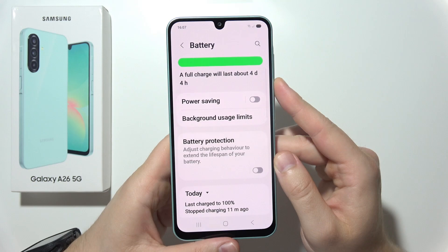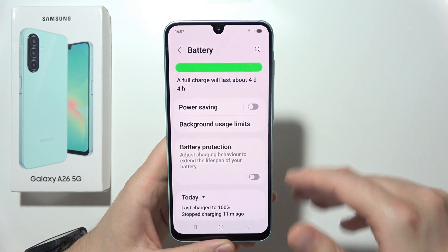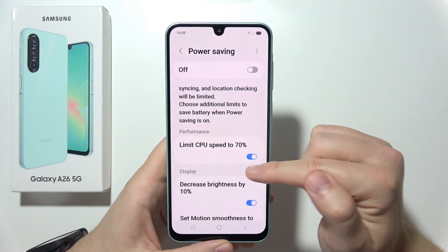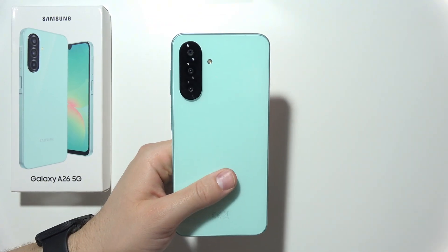Additionally, you can enable Power Saving Mode. This includes a feature that lets you limit the CPU speed to 70%, which will save a lot of battery. And that's all the tips for this device.